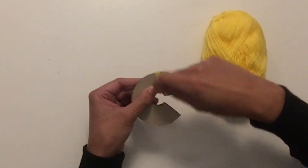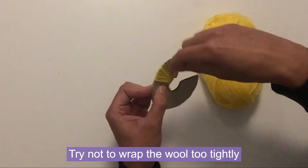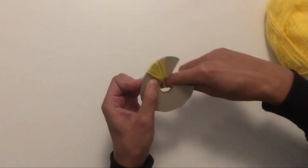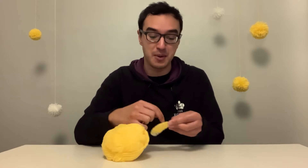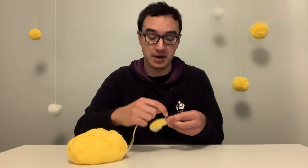Try not to wrap too tightly because that would make the next step a bit more tricky. We want to continue wrapping the wool all the way around our pom-pom maker to create lots of loops all the way around the letter C. This stage is really fun — we want the layer of wool to be quite thick, so it can take a while.